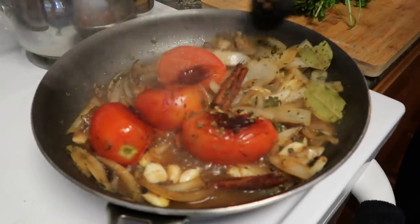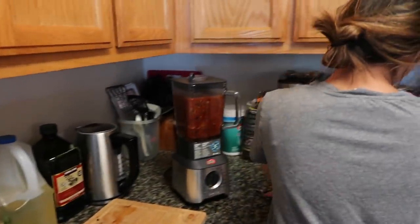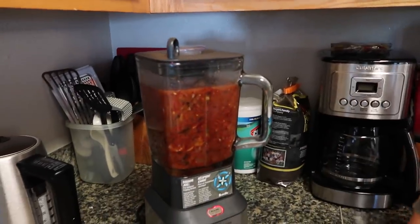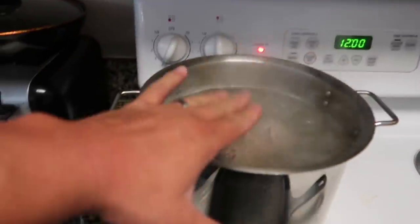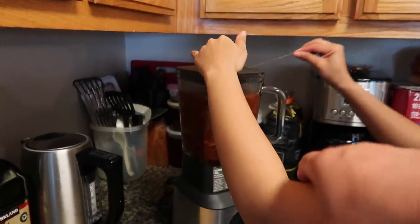All right guys, our chilies, onion, spices - everything is ready to go. We put it inside the blender and we used the beef broth inside the blender with all the spices and chilies to give it some liquid to blend. Now we're gonna blend it into a red paste.